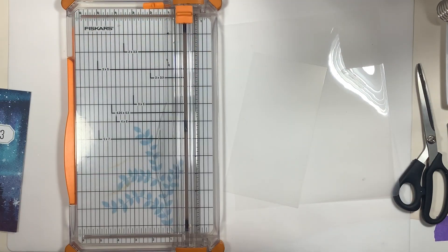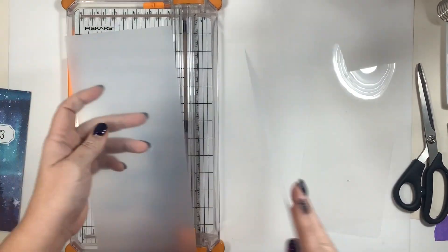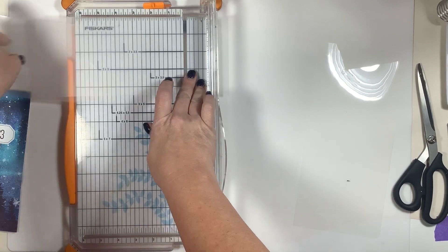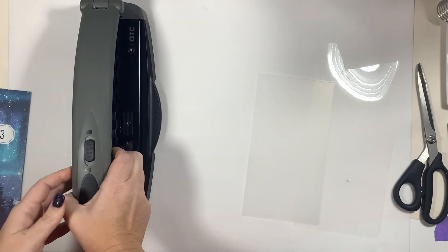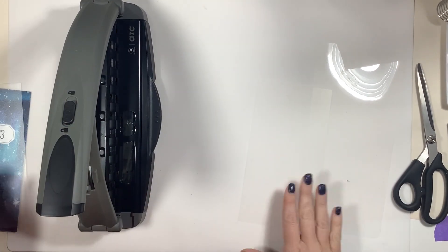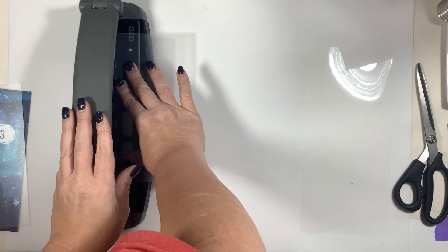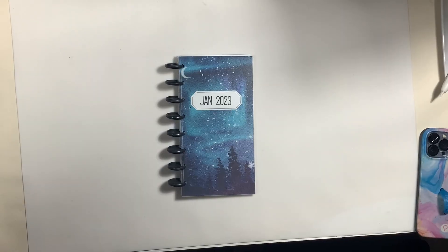I used the first cut piece to eyeball the second one, giving me both the front and back covers. This material is textured on one side and smooth on the other, so be careful when you punch your holes that you're doing it on the right side. The leftover plastic scraps I'm not throwing away — I think I might use them for a mini album cover or something down the line, because every scrap is reusable. I then lined the covers up one at a time through my punch — it goes through like butter, but I wouldn't do more than one at a time due to the thickness. Then I assembled everything together.